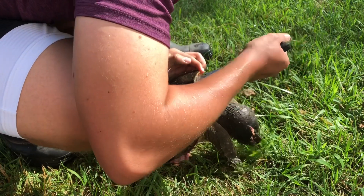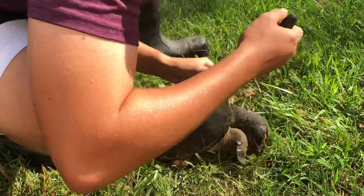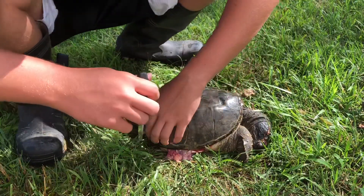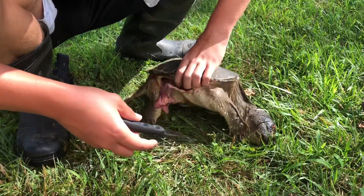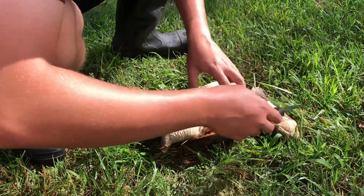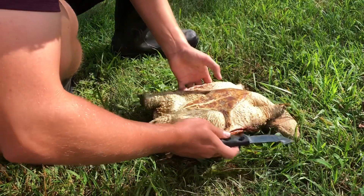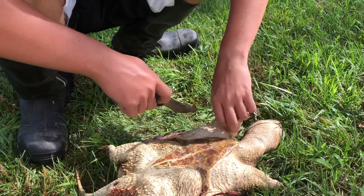I really should have sharpened this knife — oh well. Also, you're going to want a sharp knife to do this with. So I've got this whole side up to the neck now, still keeping the head up there because I don't want it to attack me.